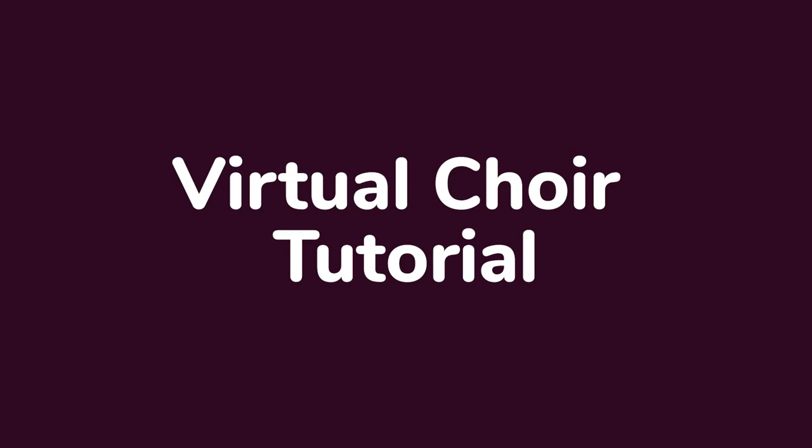Hi everybody, my name is Chris Hamilton and today I'm going to be walking you through the Cypress Virtual Choir Tutorial.